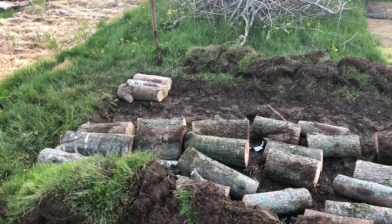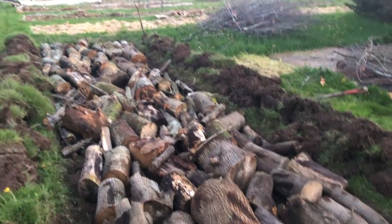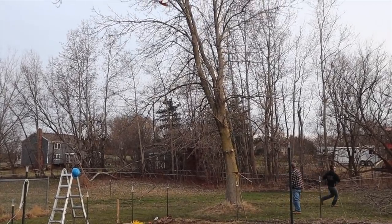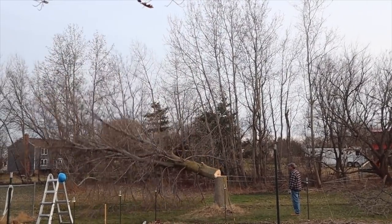Once we took up the sod, we went around our property and looked for wood — logs that we had cut down from trees. They weren't super broken down yet, so we don't expect this bed to be amazing in the first year or two. We found our wood; we had recently cut down two trees and also had piles of wood that was more rotted and decayed for probably two to three years.